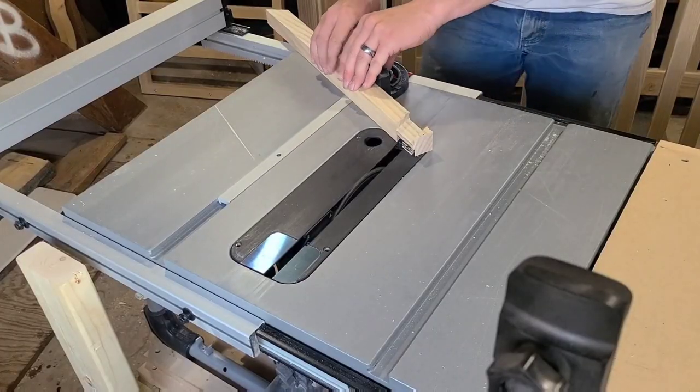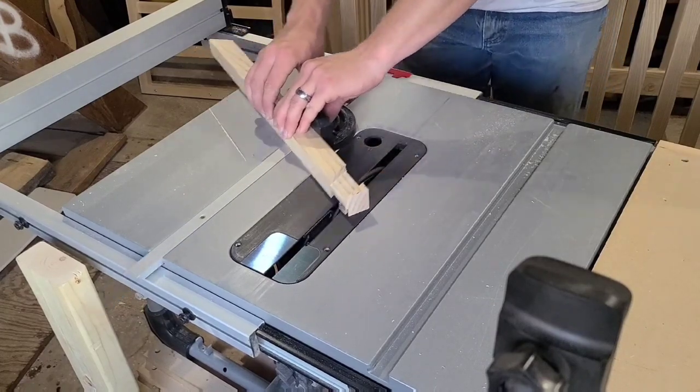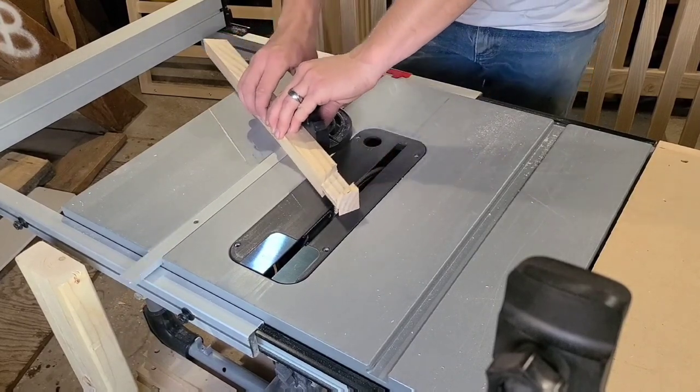By this point I was about 98% done with the crib and my wife reminded me that I needed to make an arm to hold one of those dangly things. So this was not part of the original plan, but I think it turned out alright.